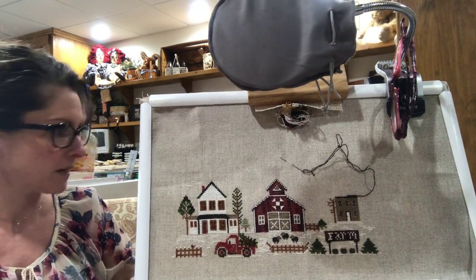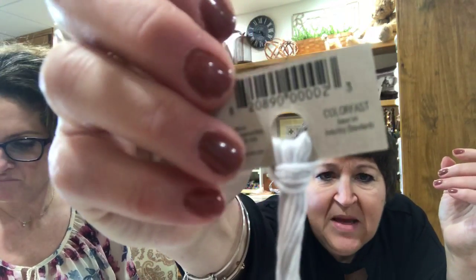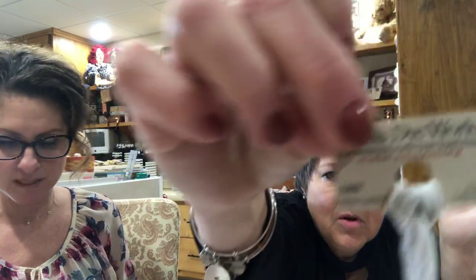Did you see White Lightning? No, but I just heard you had that in one of your new charts. And I thought that's a cool name. I think it's in this pattern. It is - it's almost a blue white. It's got like a blue-gray, a lot of gray. Isn't that different? That is pretty. So anyway, that's what I'm working on until I can actually get my farm scene going. I will have two farm scenes going.